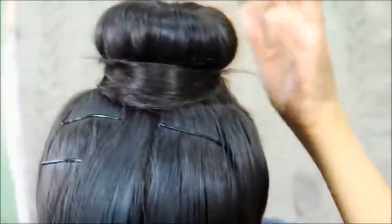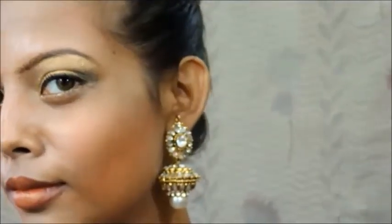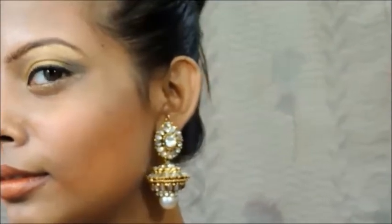We set our head and we are done! So this was the complete look inspired by Aishwarya Rai's Cannes Festival 2013 makeup. I hope you guys enjoyed watching this tutorial. I will see you again in my next tutorial — till then stay healthy, stay beautiful, stay gorgeous. God bless you guys, bye bye, love you all!